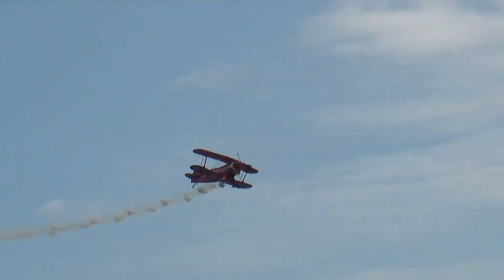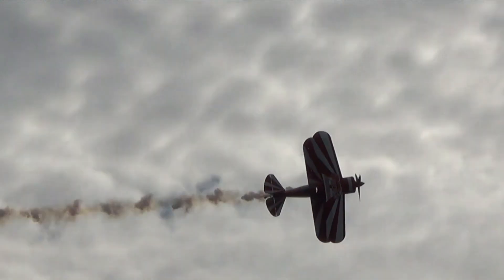Needless to say, having a perfectly running engine is very important. When it comes to low-level aerobatics, it becomes even more critical.